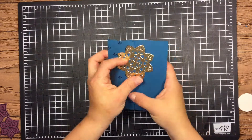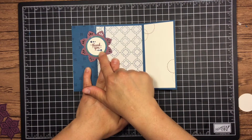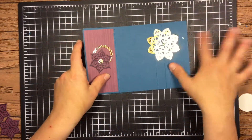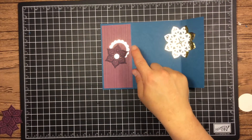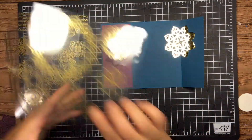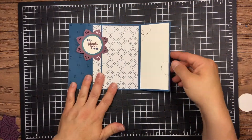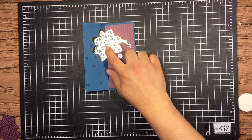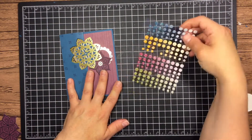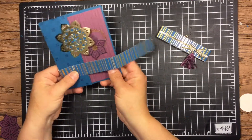I was running short on time — I had to drive one of my teenagers somewhere, so I'm a chauffeur. I added a sentiment — just 'thank you' with some dots — and that green circle is just a layer of designer series paper with some vanilla. There's our little medallion I showed you how to make earlier, and some gold vinyl sticker embellishments. There are a lot of stickers on those sheets — great value. The middle needed something, and we have these new little glitter enamel dots, which worked out really well there. I was really happy with how it all came together.